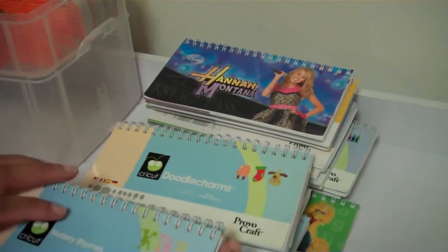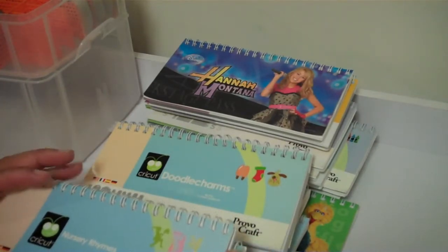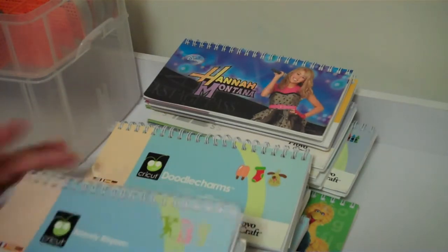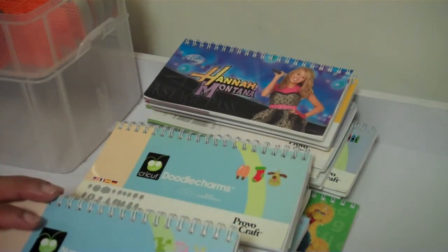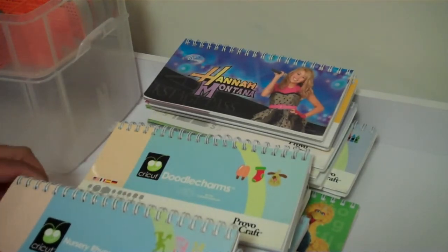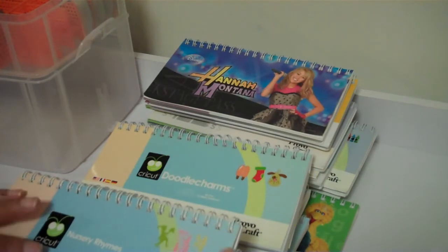Hello everyone. I am here to share some more of my Cricut cartridges. This is an update from the last video that I did. A couple of people emailed me and I will get back to you. I was at work earlier, and it was a little harder for me to contact you back on my cell phone than on the computer because sometimes the messages don't go through. So I will contact you this evening after I upload this video.